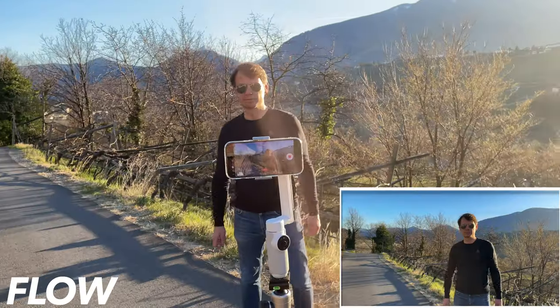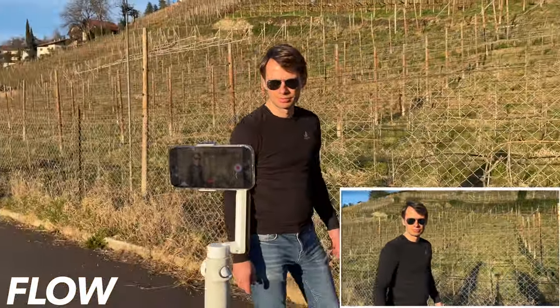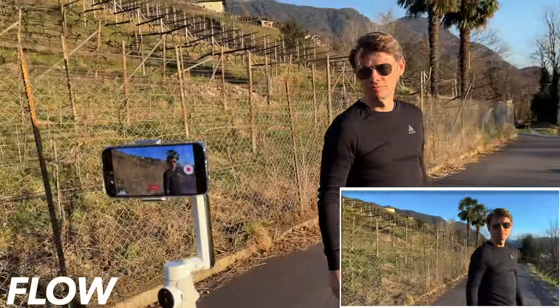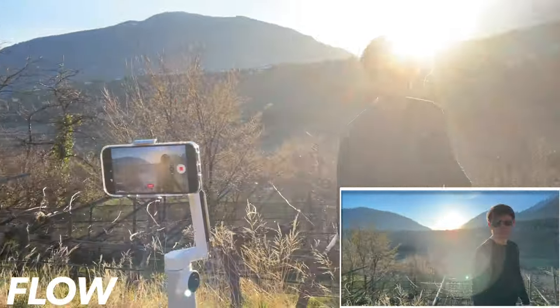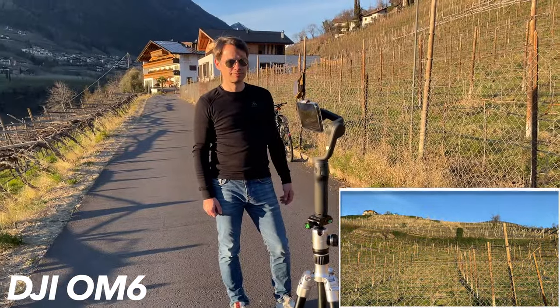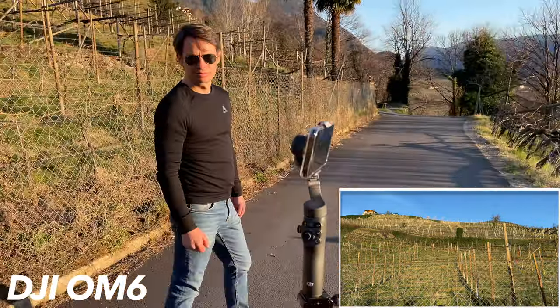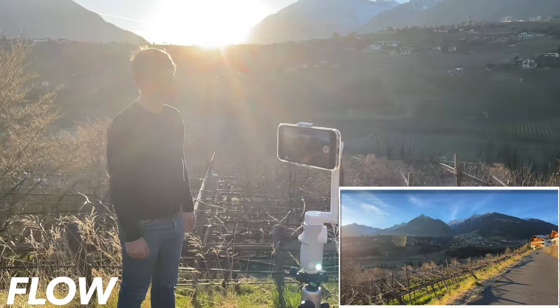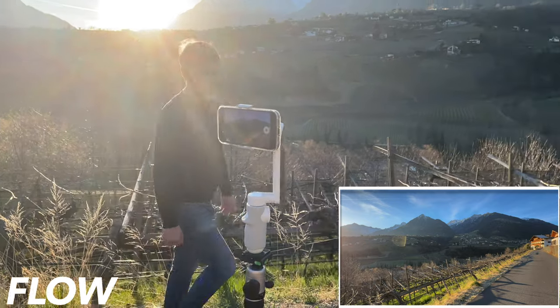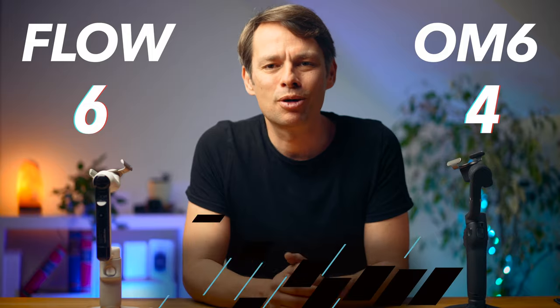Probably the most important additional feature today is tracking — the app automatically controls the gimbal so that your subject always stays in the frame, great for filming yourself or fast-moving subjects. And tracking is one of the Flow's particular strengths — it is clearly superior to the OM6 for several reasons. If you lose your subject out of the frame for more than 2 to 3 seconds, the OM6 gives up, while the Flow recognizes the subject again after several seconds and continues tracking. It also handles tracking in slow motion or at very high zoom levels, and if the subject disappears from the image, it automatically switches to the widest possible lens to find it again. The Flow still recognizes the subject even when the angle and visible shape changes significantly. This point clearly goes to the Flow.